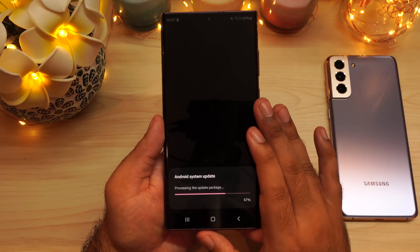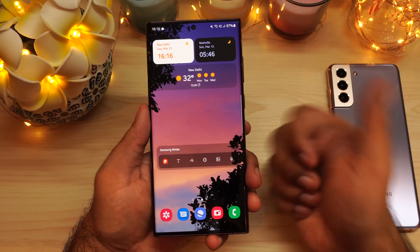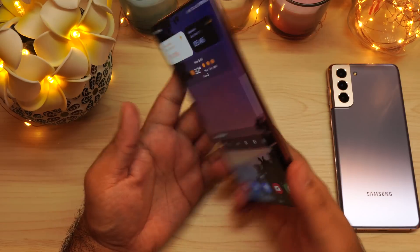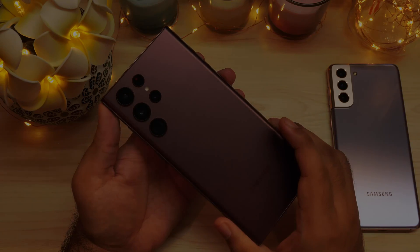That pretty much brings us to the end of the video. Thank you for watching. If this video was helpful, please make sure to press the thumbs up button — that helps out a lot. Stay tuned for more videos on the Galaxy S22 Ultra, and I'll see you guys in the next video.